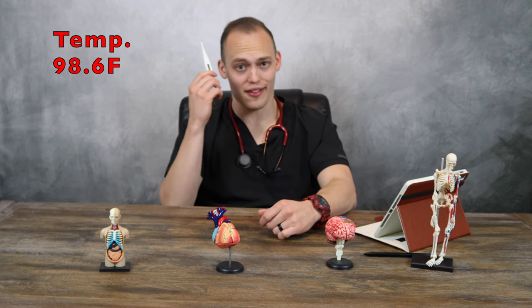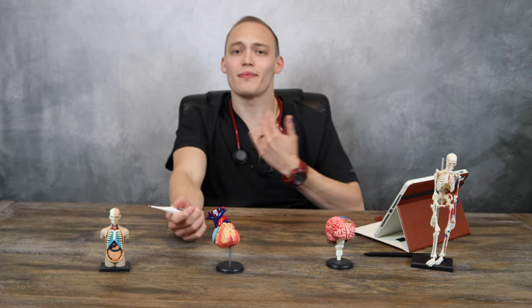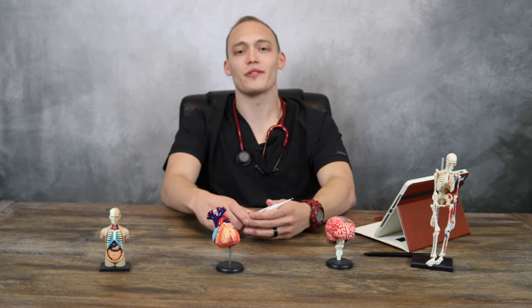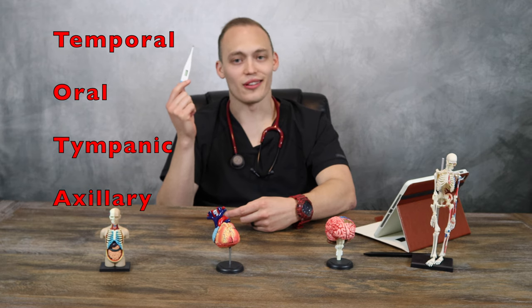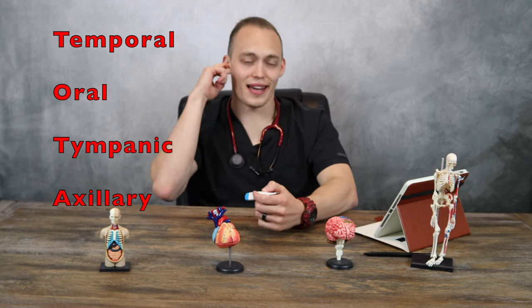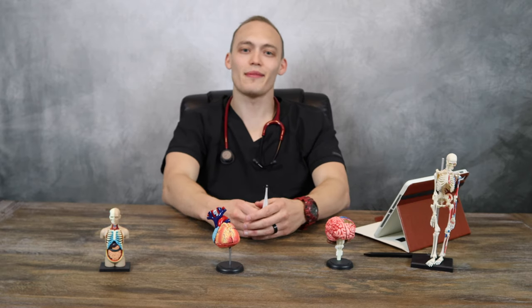After blood pressure, I like to do temperature. The average temperature is 98.6 — remember that it's an average. So if your patient comes in with a temperature of 97.9 or 99, that's fine. It's 98.6 plus or minus one degree generally. Temperature, like heart rate, can be assessed in many locations. You can do the temporal with scanner gadgets, tympanic, axillary, and everybody's most feared — the rectal route. Rectal is going to be the most accurate because it gives us an internal reading of how warm or cold the patient actually is.